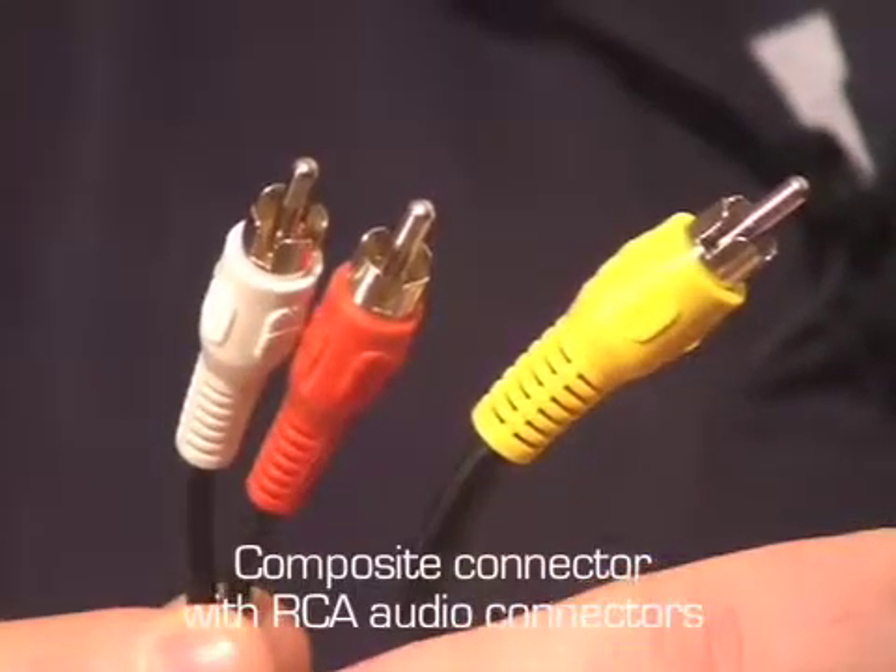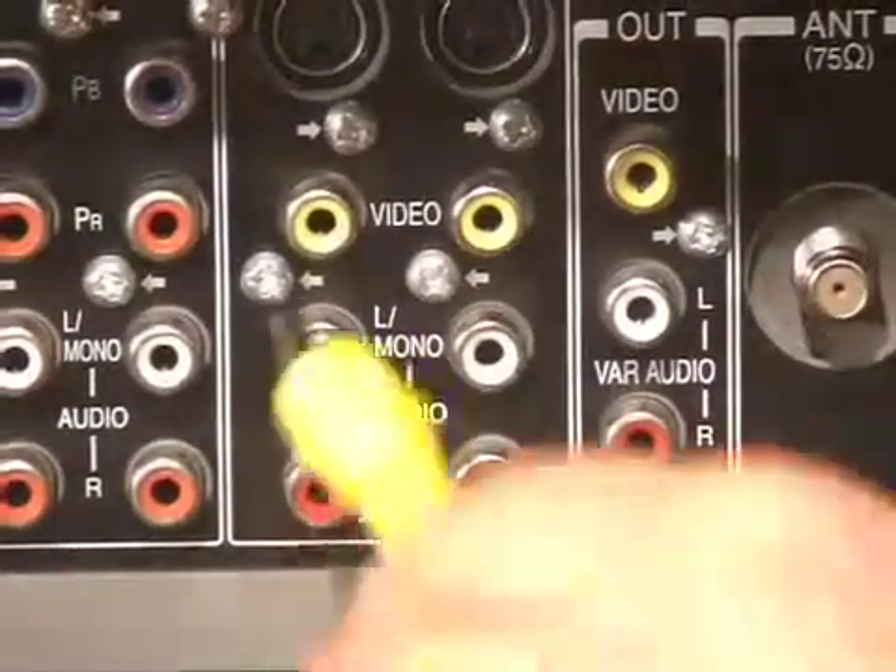Forget coax cable, because it quickly came along in the 80s — something called composite, also known as the RCA connector. You're looking at basically three different colors. The yellow one is video — if you plug this into your TV, you'll get video. But can you hear anything? No. That's because of those two other connectors: red and white, left and right — it is stereo. Coaxial was carrying your audio as well, decoding it at the television end, so you get both video and audio through that one tiny wire. Now we're splitting it up, getting better quality and better separation.